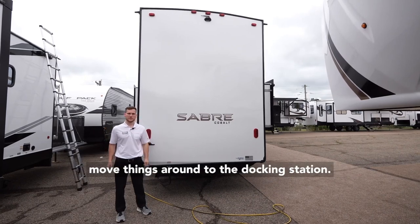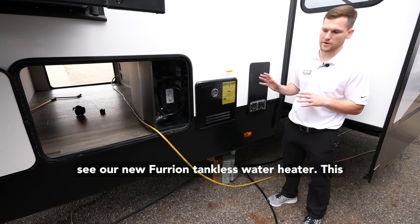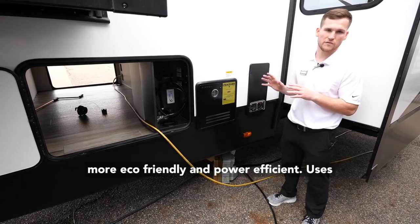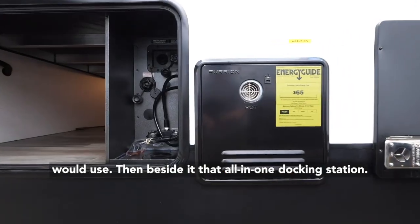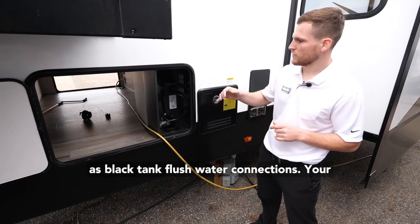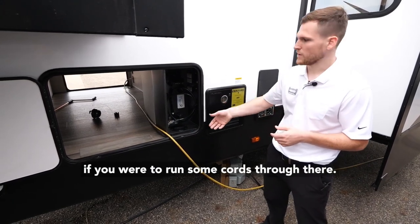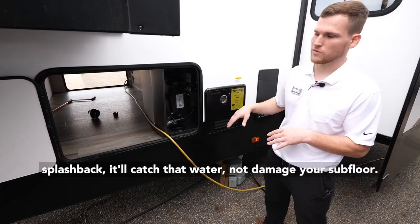Moving things around to the docking station, right inside you'll see our new Furion tankless water heater — on-demand hot water, so you can take showers back to back and you're not going to run out. It's also much more eco-friendly and power efficient, using much less LP gas than a traditional water heater. Beside it is the all-in-one docking station: an outdoor shower, black tank flush, water connections, winterizing systems, and cable. There's a hole routed through the floor to run cords, and it's an all-metal enclosure so any splashback is caught without damaging your subfloor.